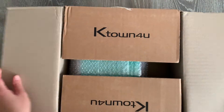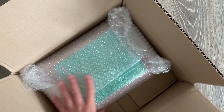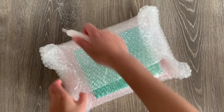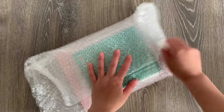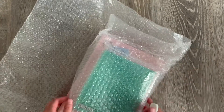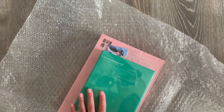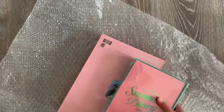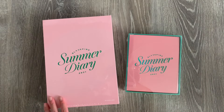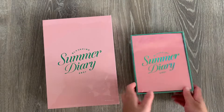So we have this package. I made sure to order the Summer Diary stuff super early because the last time I took too long to order from K-Town for you it sold out, so we do have both items. So here we have the 4 Plus 1 Summer Diary 2021 DVD and then the kit video — and this kit is huge.